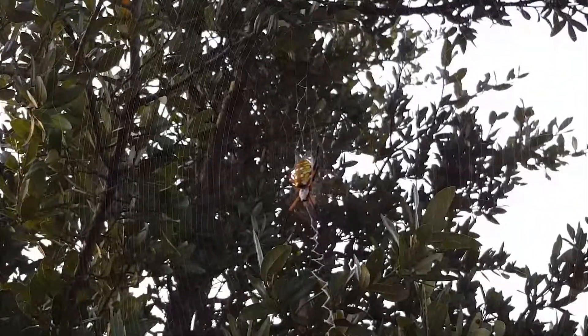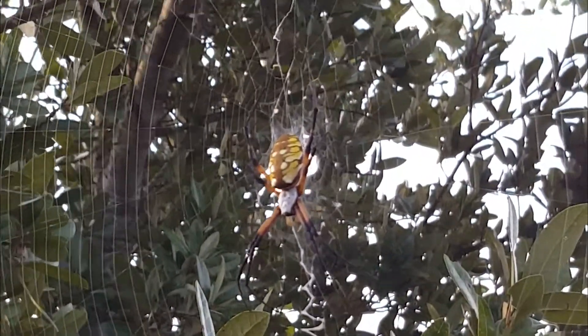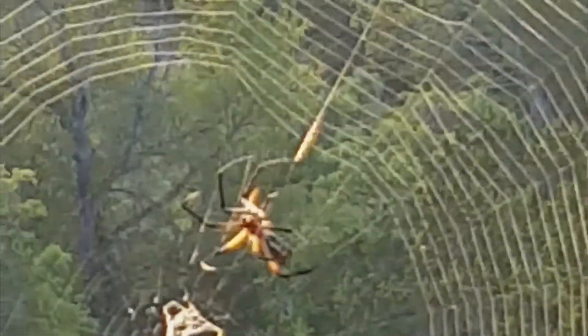This spider is called a golden orb weaver. It is one of the larger species of about 20 orb weaver species in Texas. Females are about four times larger than the males. We will watch as the orb weaver creates a portion of her web.